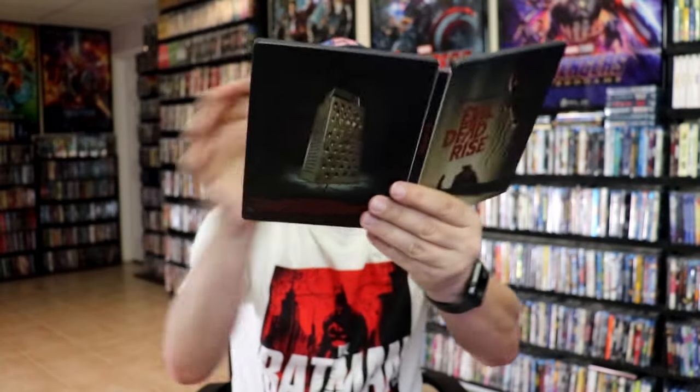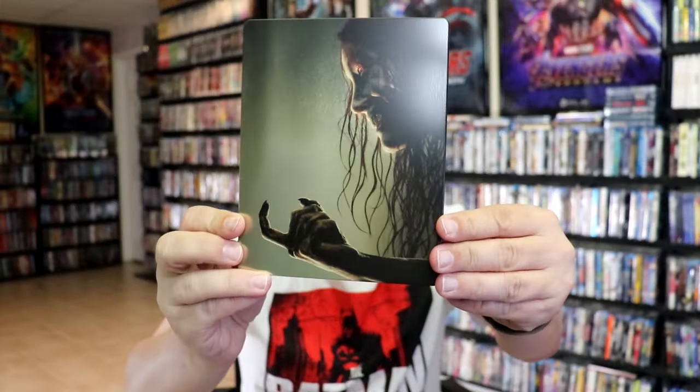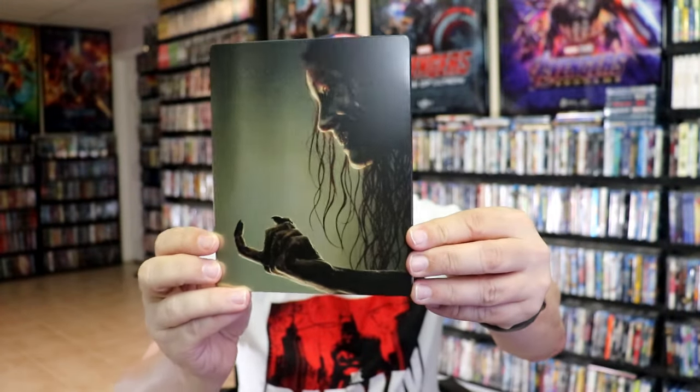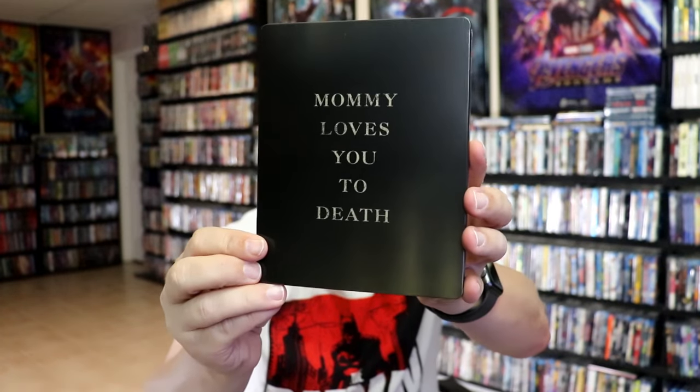We do have some inside artwork which features the grater again. Overall I think this is a really nice looking steelbook, and I'm really happy to have this edition in the collection. I do like the artwork and I like the grater on the back. I did purchase a version from the UK when it came out — that edition did not have the title on the front. It is a matte finish and also has a different image on the back, so it's nice to have two different versions.